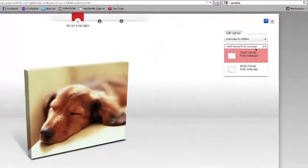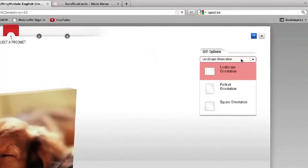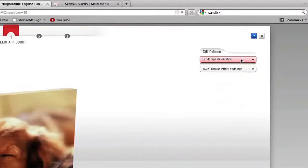The first thing you'll want to do is choose a product option. In this case, I will choose a 16 by 20 inch landscape canvas, our most popular choice. Always watch the bottom right corner of your screen for the Next Step button. I'll choose Next Step now.